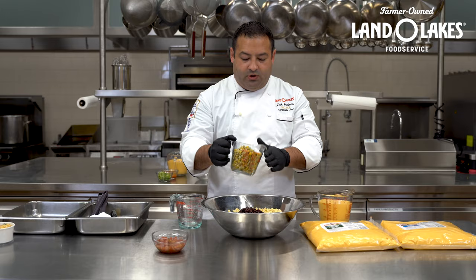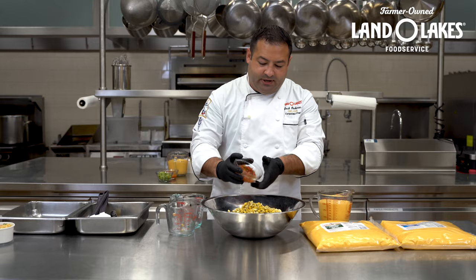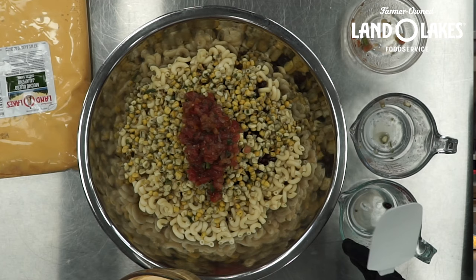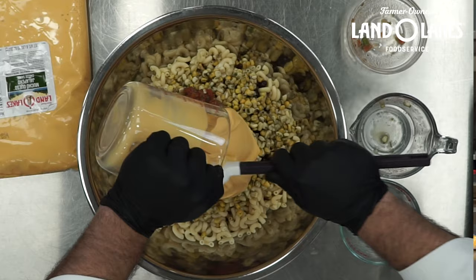Here I have my pasta. I'm adding my black beans, a roasted corn mixture, and some salsa — which is really going to help bring it together, loosen up the cheese sauce a little bit, and bring all those flavors together. From here we're going to add either our Mucho Queso Jalapeno or our Ultimate Cheddar, depending on if you want a little bit of extra kick. I'm using the Mucho Queso today, but all of these recipes can be done interchangeably.